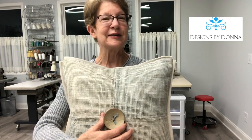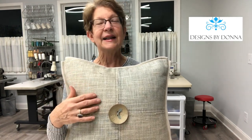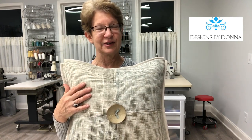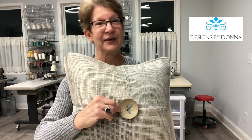For the button, it's as simple as cutting multiple colors of thread — threads that coordinate with the colors of the fabrics that I used. Then I tied the button on using a square knot.